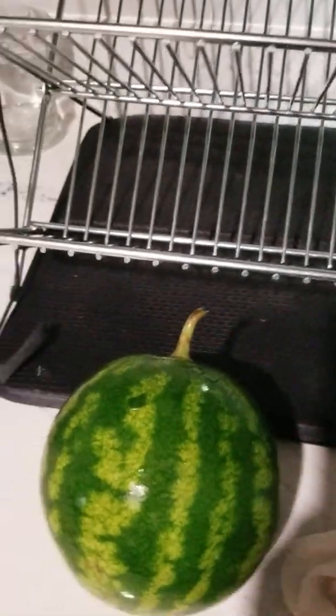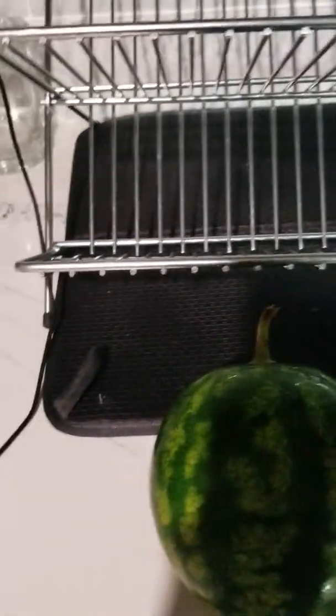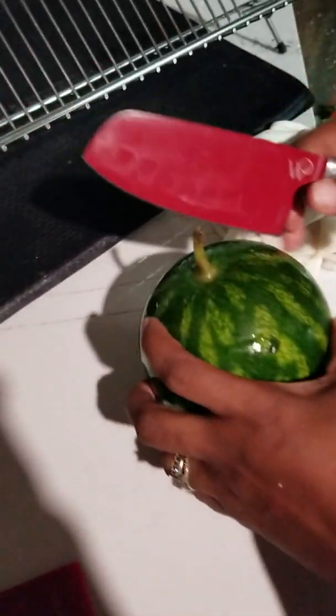All right, let's crack this sucker open. My son's gonna hold the camera while I cut this little watermelon.